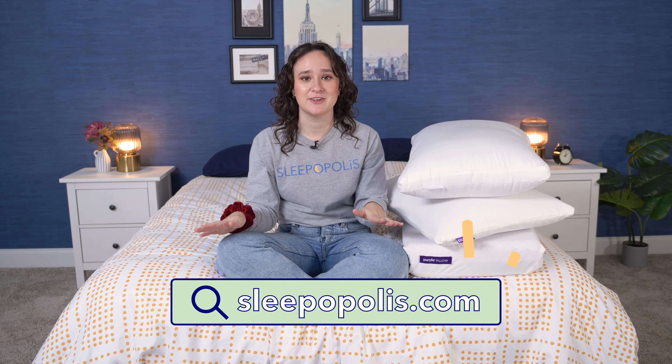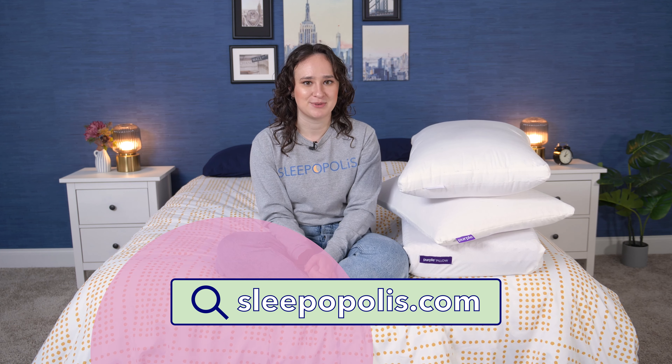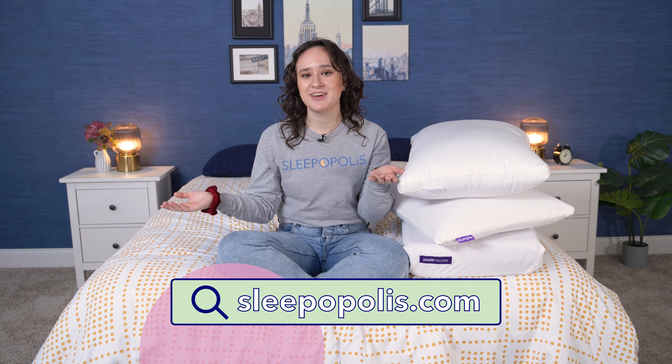Well, that's it for this Purple Pillow comparison. I hope you found this review helpful and that one of these pillows is to your liking. If not, we've reviewed a ton more pillows on Sleepopolis.com and here on our YouTube channel, so check those out for more options. Thanks for joining me for this review, and I'll see you in the next video. Bye!